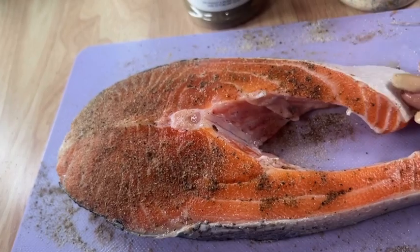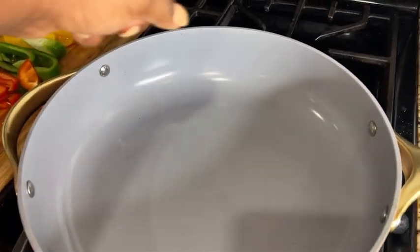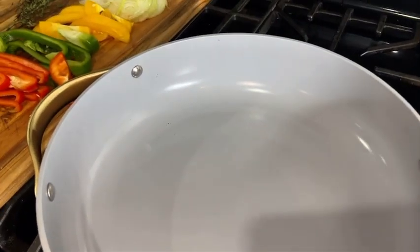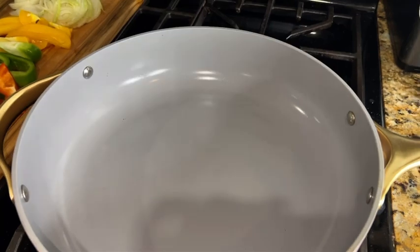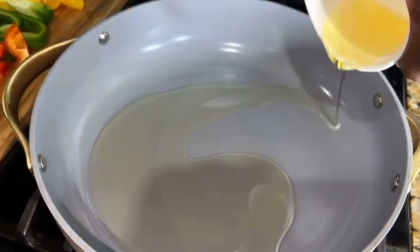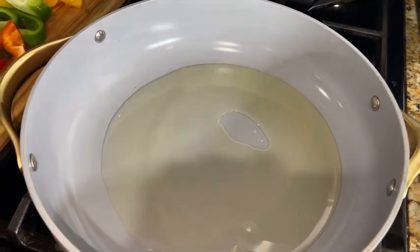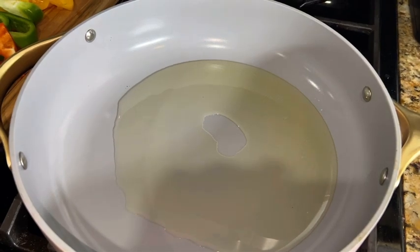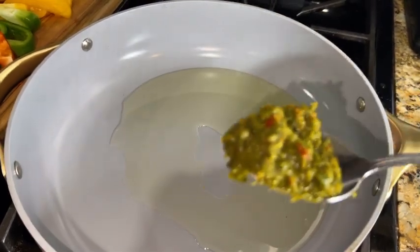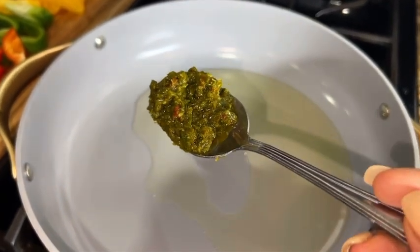Now we're ready to build our sauce. Make sure you have a very wide frying pan so you have enough space to fit all of the salmon or snapper. We're going to add a quarter cup of oil into the pan, let that heat up for about a minute, and then we are going to add epis — the green seasoning. I'll link that recipe in the description box.